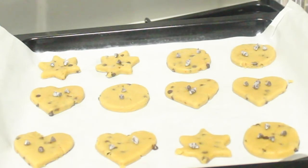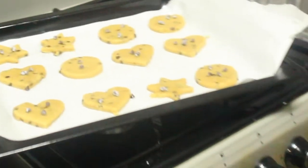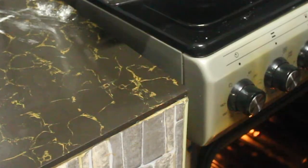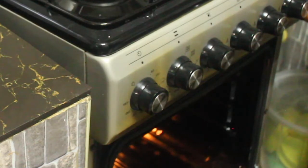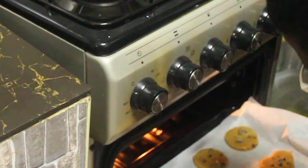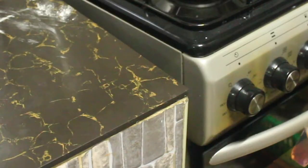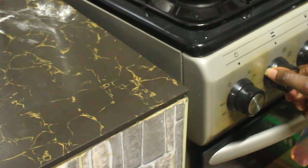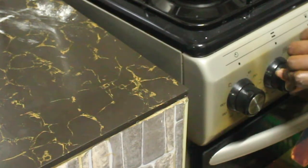We're going to put these in the oven. I'm so excited — I'm loving the aroma in my kitchen right now! When baking, the middle rack or lower rack are best for getting a nice crust on the bottom, so I'm going to place them on the middle rack. We're going to bake for 10 to 15 minutes at 180 degrees with the heat evenly distributed, though you can use heat from the bottom depending on your oven.